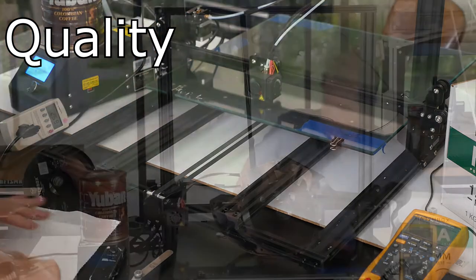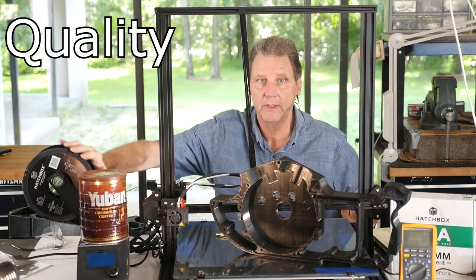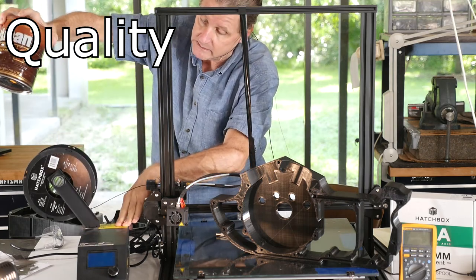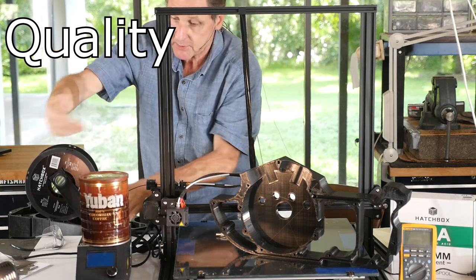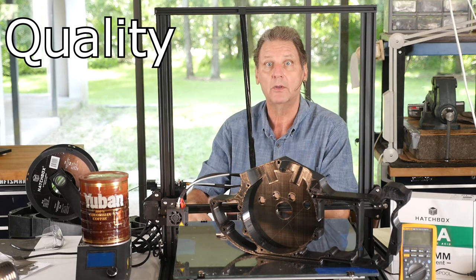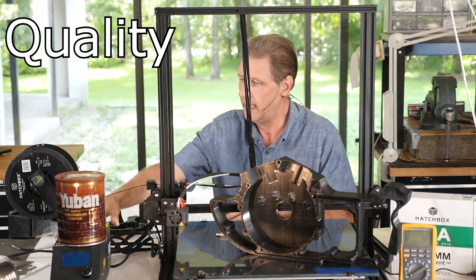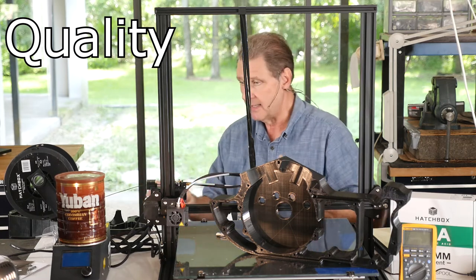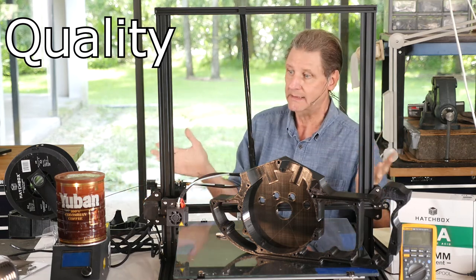Next - whether you call it quality or design - the cables are too short. See this spool? It's supposed to mount the other way on the angled bracket. The Y motor and Y limit switch cables are so short you can only get the control box about this far away. When you put it with the angled bracket it gets too close, at least for me. To me that's a quality problem.